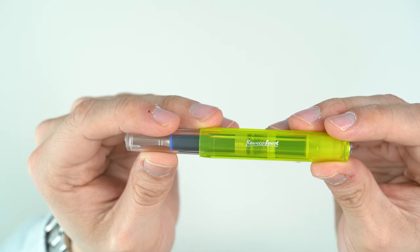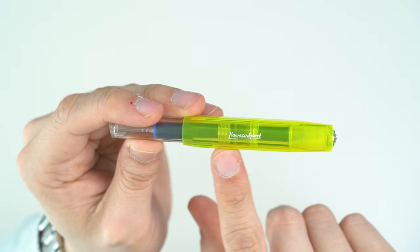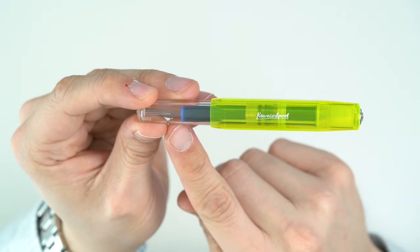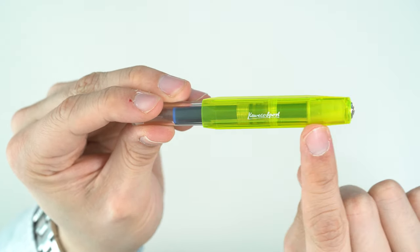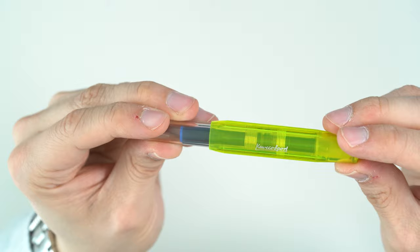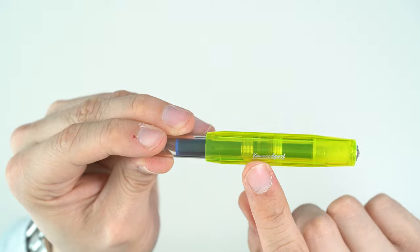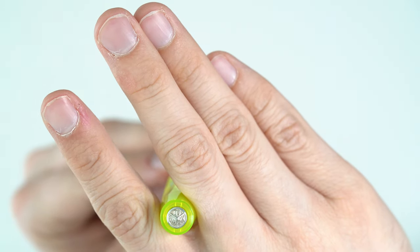Here we have the Kaweco Sport Ice Fountain Pen in the yellow color. The cap is this kind of neon yellow or green highlighter-ish color. The cap is very large in proportion to the body — you can see it fits very far down onto the body, and that kind of makes for this pocketable size. The cap is faceted in this middle section; there are eight facets. Up top we have a finial with the Kaweco logo in silver, and there's a Kaweco Sport logo on the side in metallic silver color — it looks really nice.